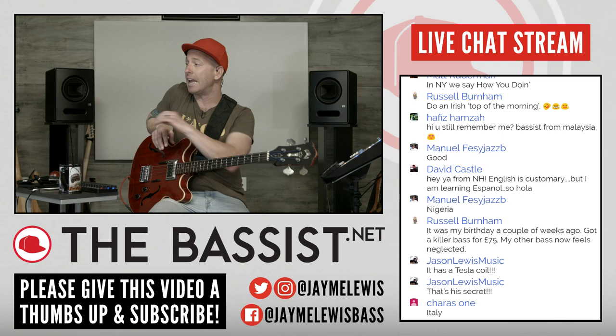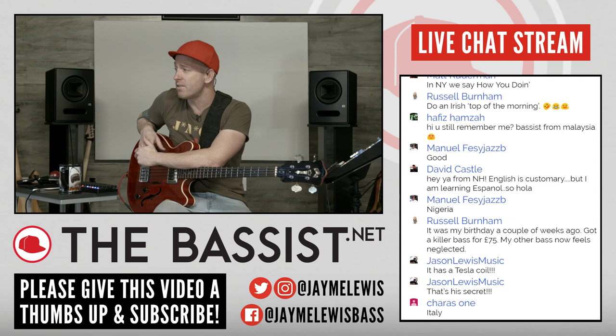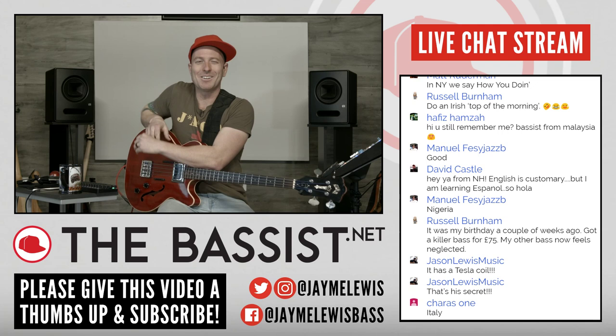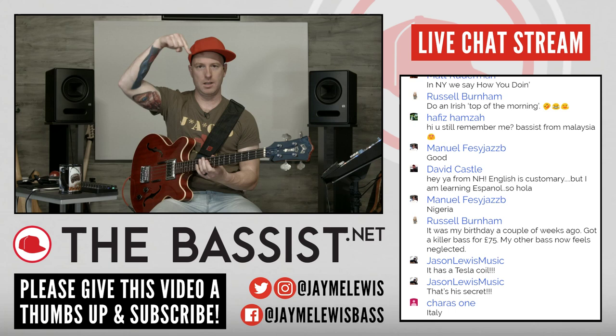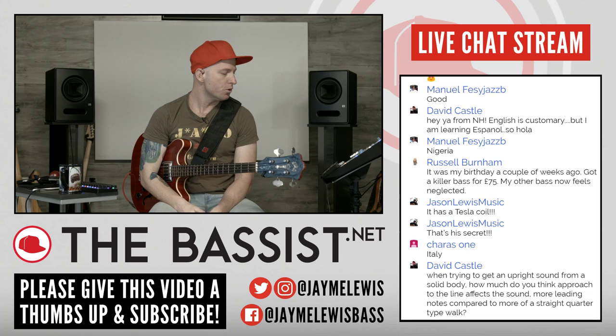Russell says his birthday was a couple weeks ago — happy birthday, I remember singing it to you in the worst way possible. Killer bass for 75 pounds, that's pretty awesome. My brother says it has a Tesla coil — are you talking about from Command and Conquer? That's my secret. Welcome from Italy. Please give this video a thumbs up — that helps with the rankings. And if you haven't done so yet, make sure you subscribe to the channel.